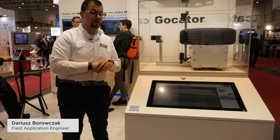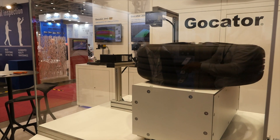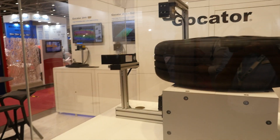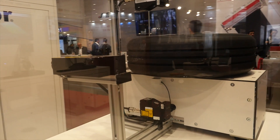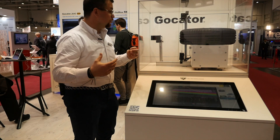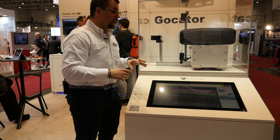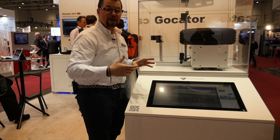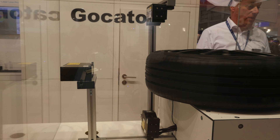Right next to me, we are showing a multisensor system with a 25-series working. We are merging data from three different sensors together. Using a built-in alignment function, we are able to merge the data, bring them to a common coordinate system, and produce a high-quality output for quality control.